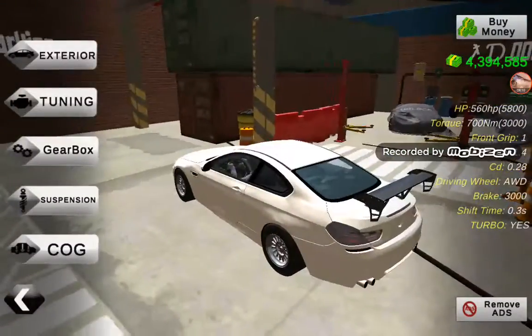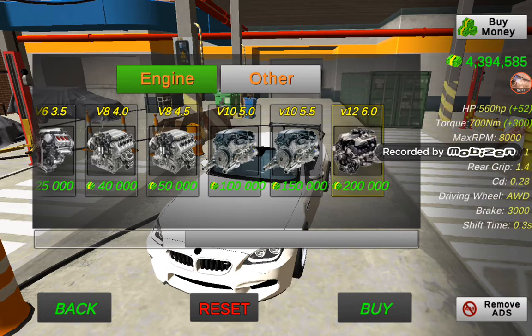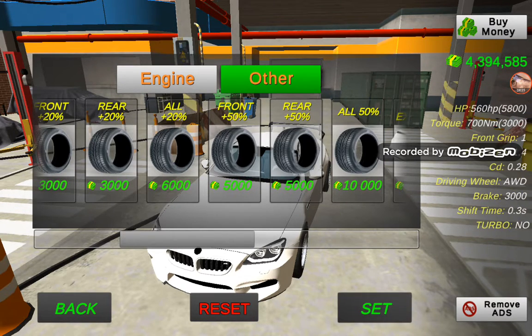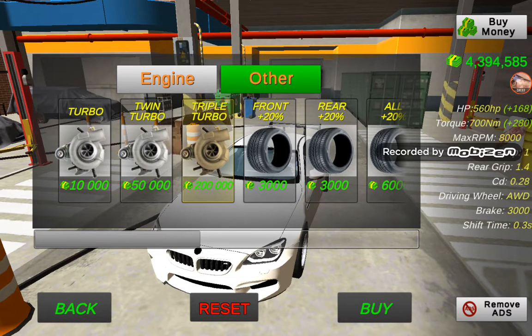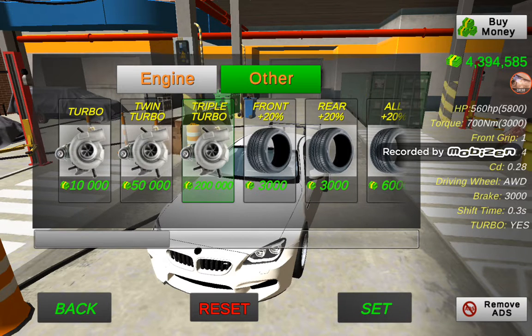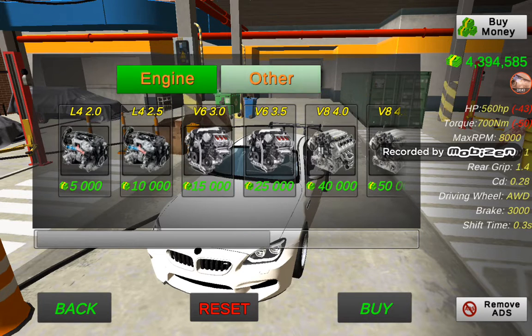To make 1600 HP, go to tuning. Click on V12, then click on other, then click buy — you won't waste money. Now we're gonna buy triple turbo: click on triple turbo, click on engine, click buy. Now we have triple turbo. Then click on twin turbo, click on engine, then buy.